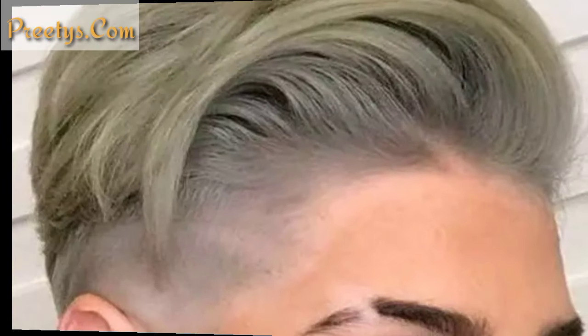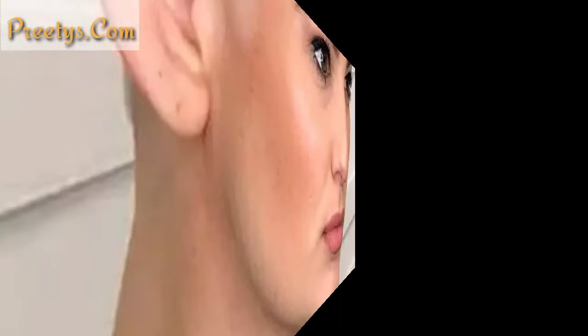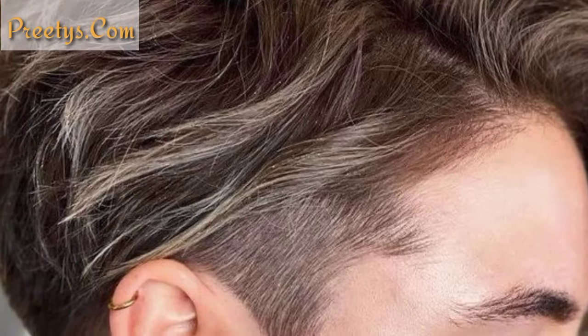Intricate designs created using a razor, such as rails, waves, or tribal patterns, can add artistic detail to your haircut. Combining a fade haircut with shaved designs can create a seamless transition from longer hair to the shaved sections, enhancing the overall look.